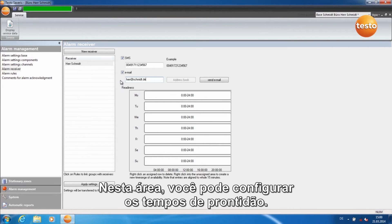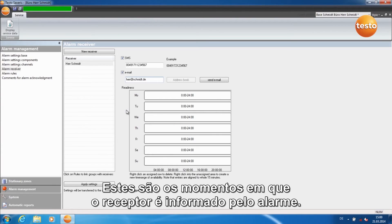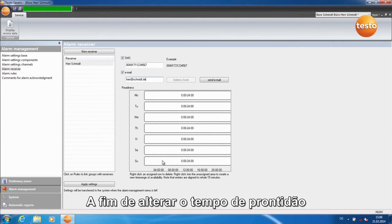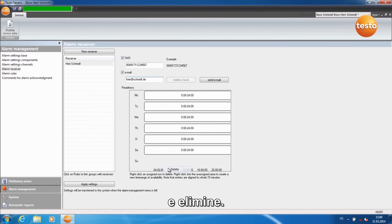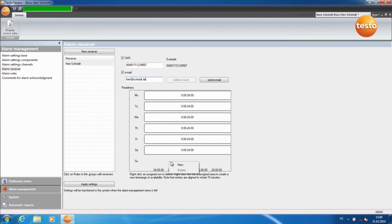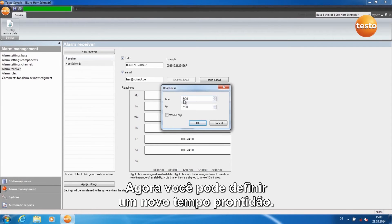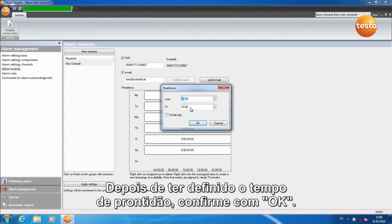In this area, you can configure readiness times — these are the times in which the alarm receiver is informed of an alarm. In order to alter a readiness time, right-click on the bar here and select Delete. Now click with the right-hand button into the empty grey area and click on New. You can now set a new readiness time. Once you have set the readiness time, confirm with OK.